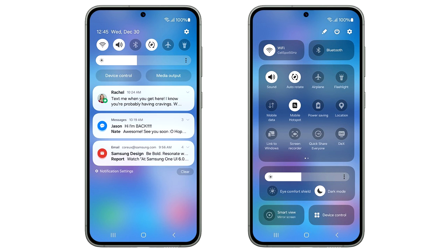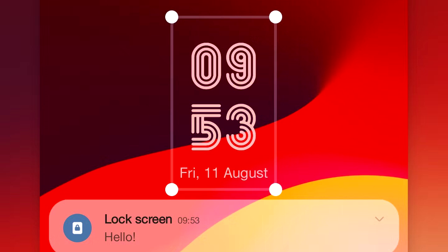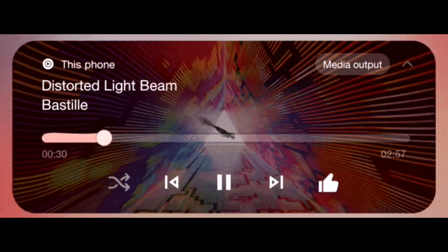Overall, I really like the design of the new quick panel in One UI 6. One UI 6 also brings a new emoji design, new fonts for the lock screen with a lot of fonts to choose from, and a new animation for the media player which looks really cool. There will be a lot more features and changes in One UI 6 which we will see once Samsung releases the stable update.